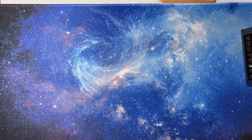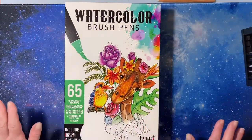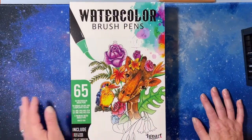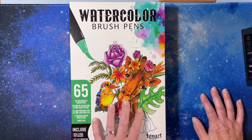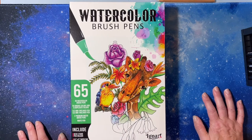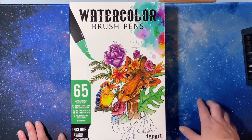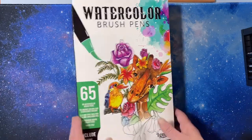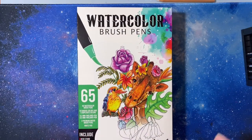I did a separate video on these supplies. I saw them on Amazon and was interested — it was a really good price and I was impressed with what I got in the box for what I paid. It was really well done. I'll link the video in the description if you're interested. This box is empty because I'm going to throw it away — I just saved it for this video, but in that video I open it up and you can see what's inside.